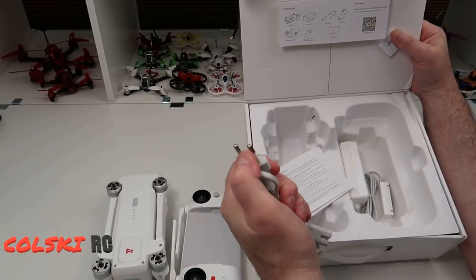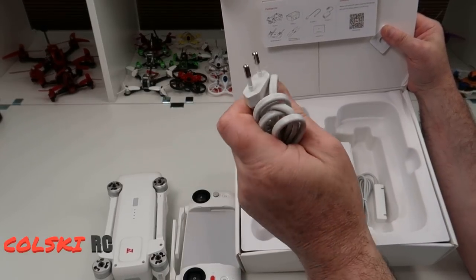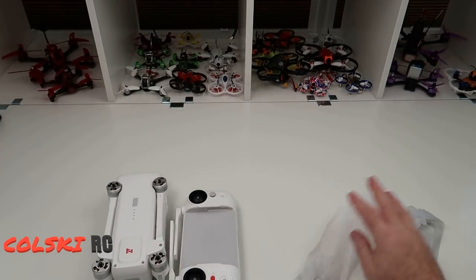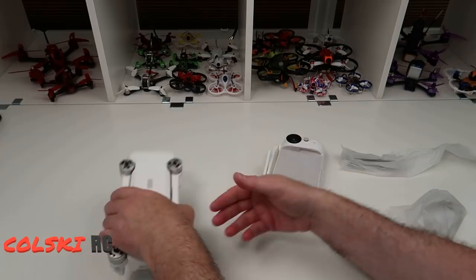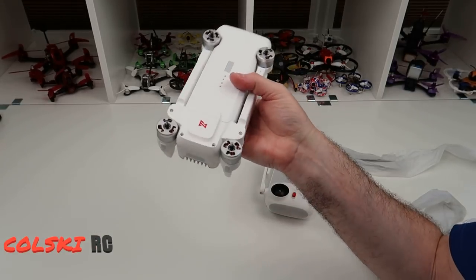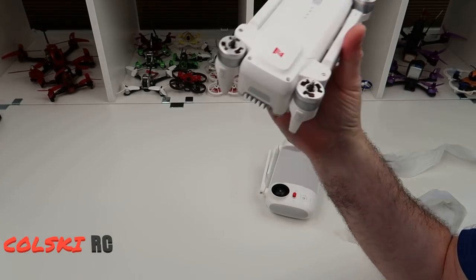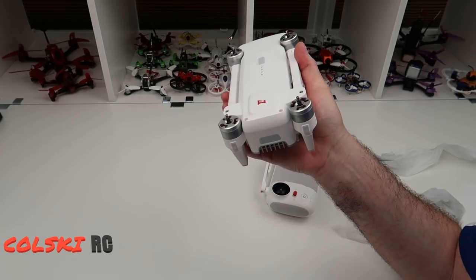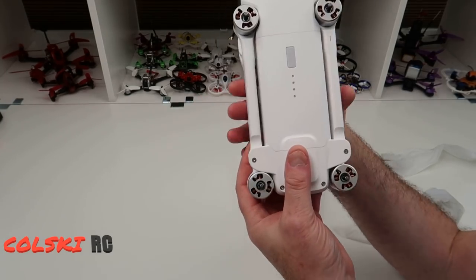If you buy it from China you'll get the adapter to work in the UK. So this is the drone itself - it's actually heavier than I thought it was going to be, quite a bit heavier than the Xeno. This video and the flight test video are going to be nothing to do with comparing this to the Hubsan Xeno or anything else.